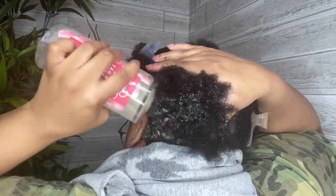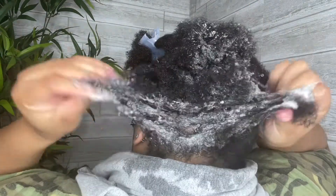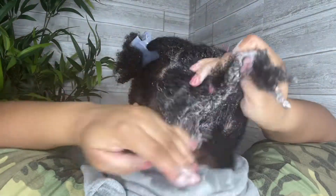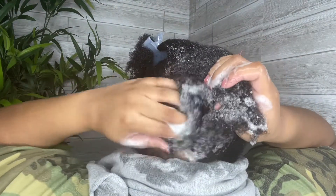For me, I would use the shampoo if I had a box braid or twist because it gets my scalp clean and it would prevent buildup on my hair, but I wouldn't use this on a weekly basis.